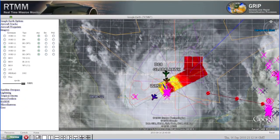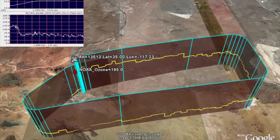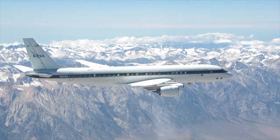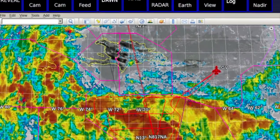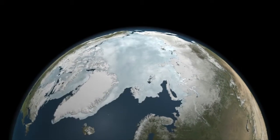Over the past decade, UARC engineers have worked in close collaboration with NASA to create technologies and systems that have expanded the agency's Earth science data collection capabilities across a variety of airborne platforms, giving researchers access to a breadth of new data that is helping us better understand our ever-changing and dynamic planet.